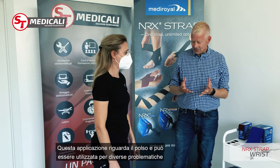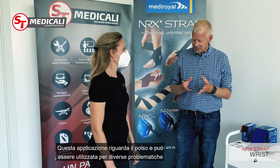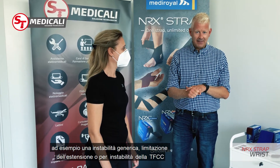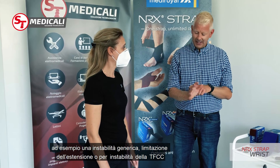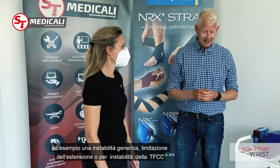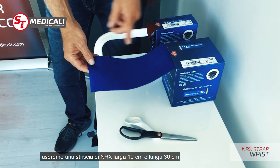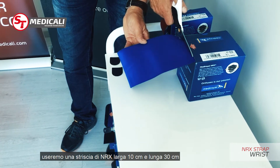This application is a wrist support that is very versatile. We could use it for anything from general wrist instabilities to extension blocking or patients with TFCC instabilities. I'm starting with 110 millimeter material and I will cut around about 30 centimeters of material.